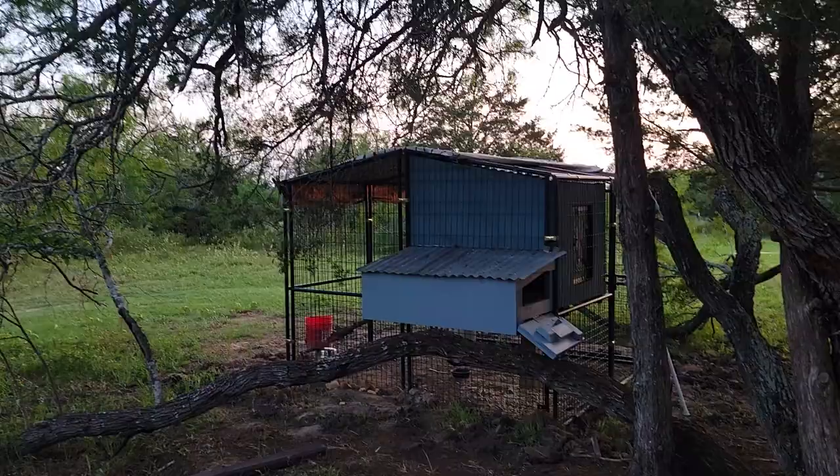Hey everybody, it's Steve at Thousand Year Homes. It's another day where my day starts when the sun is setting, so I don't know how much I'll get done. The chickens will crash my party — been working on the chicken coop.